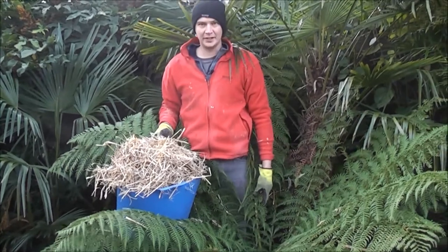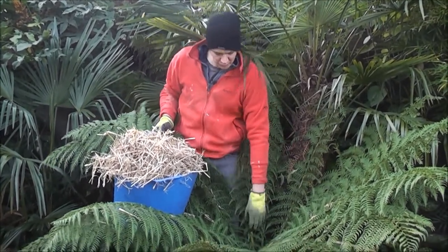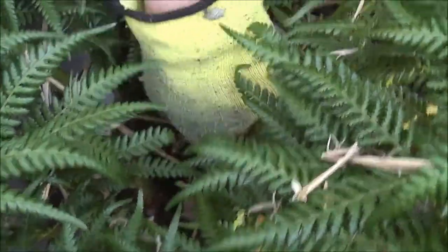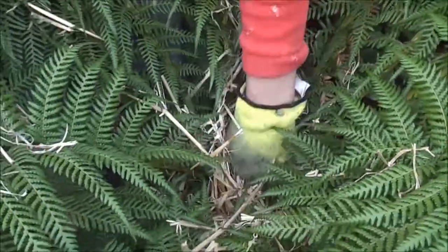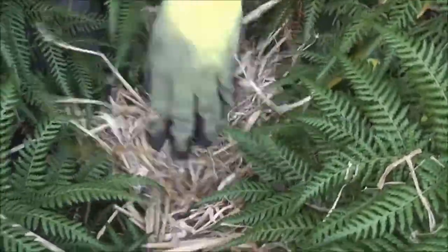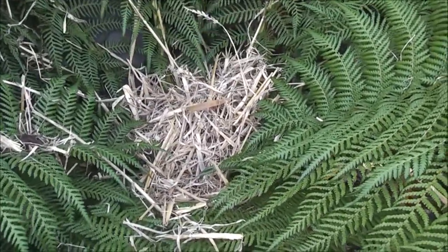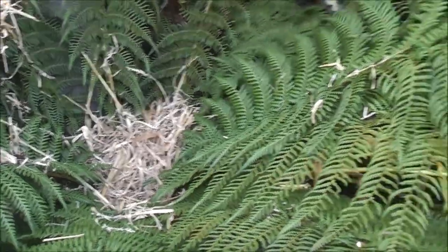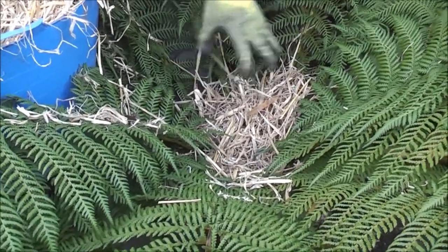We're going to protect this tree fern with some straw, putting it in the crown of the plant — that's where next year's fronds will come from. There's a depression in the middle so there's space to push the straw down and pack it in with a nice pile on top. That's all I'll do, and I'll continue with my other tree ferns in this area. That's all the protection I'll give unless we get very cold weather — if all the leaves blacken off I'll cut them and cover the full trunk, and I'll show that in another video.